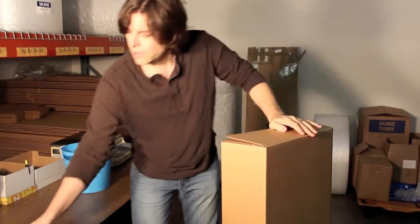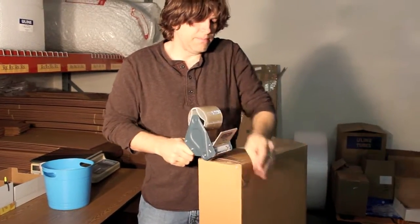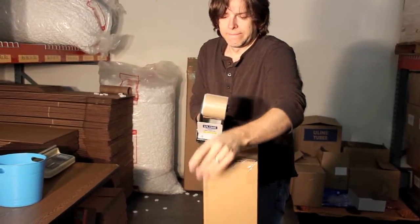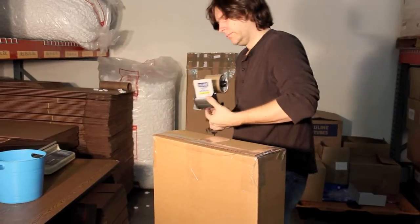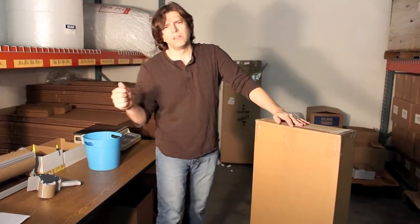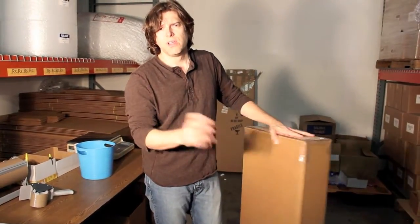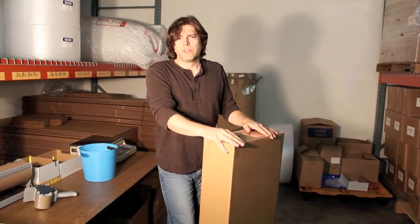You do the top of it just like you do the bottom. Make sure that you have priority tape or stickers put on there. You can also do fragile stickers, stuff like that to make sure that the carriers are very careful with the guitars. So that's it — that's how we do it around here.